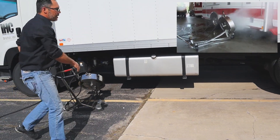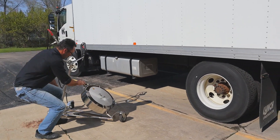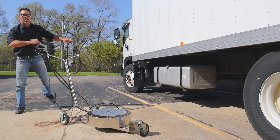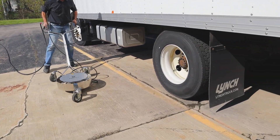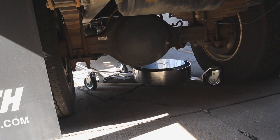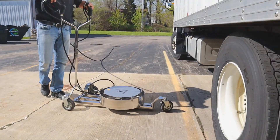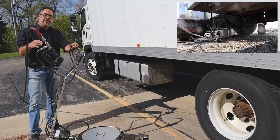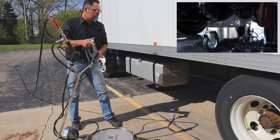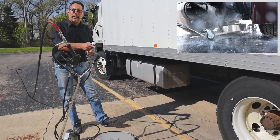Moving around back to the airlines and the pumpkin area, we're going to be able to drop this down nice and easy, and coming in from the side, I'm able to easily get underneath the entire driveline of this vehicle. It also has the chemical draw for salt neutralizers or degreasers, which lets you go in and pre-treat so that when you come back and wash you're able to pull off all that extra debris.